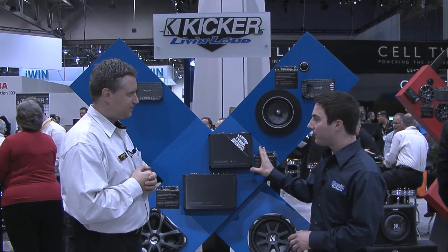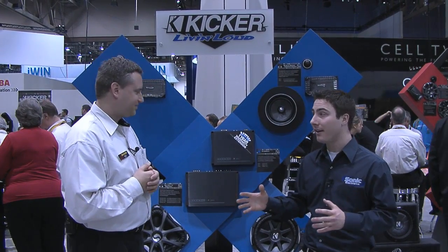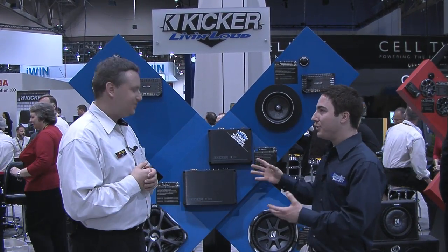Now I'm looking at this 500 watt amplifier, and it's really small, especially in comparison to some of the other 500 watt amplifiers out there — its footprint is very small. How is it so small? How did you do that?